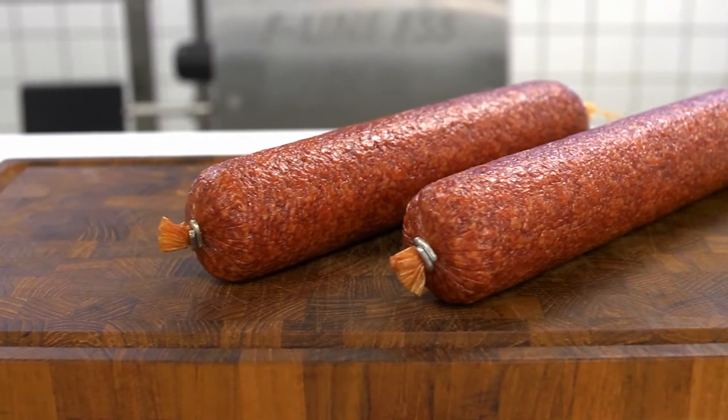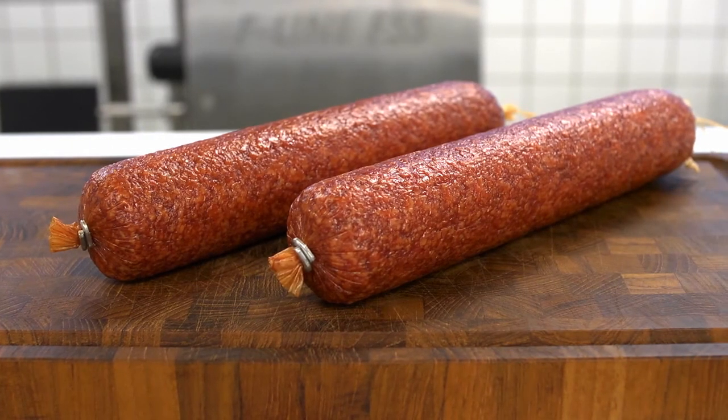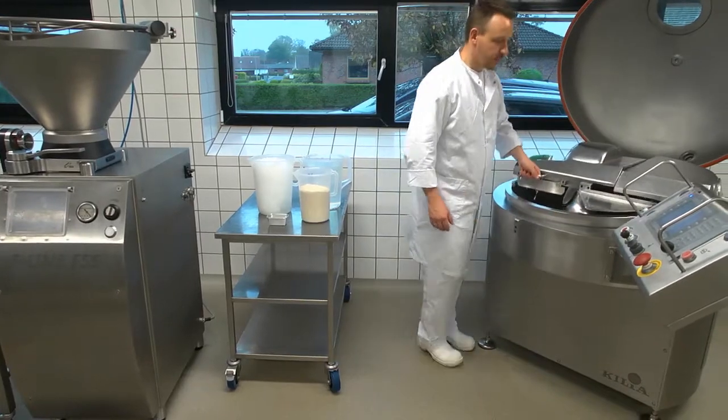With ScanFlavor's new concept, it's now possible to substitute up to 45% of the added meat in a salami, without compromising taste and texture. Let's see how it's done.